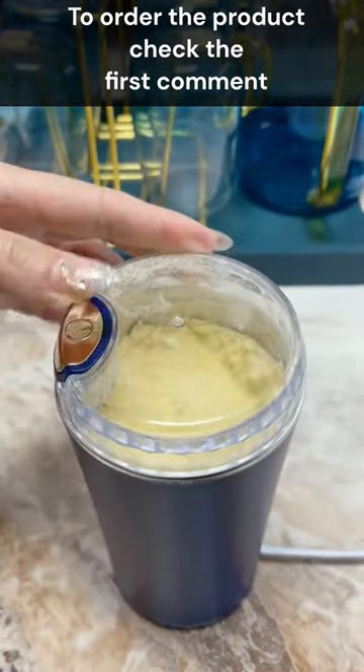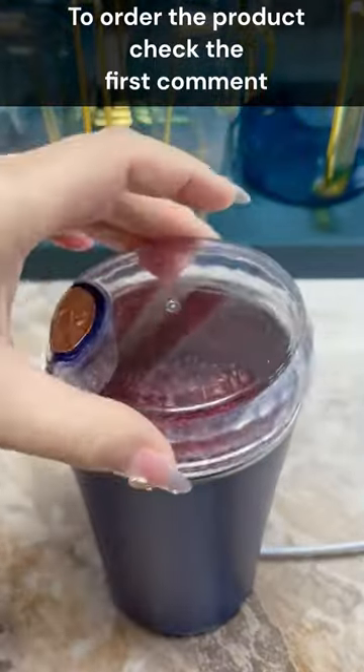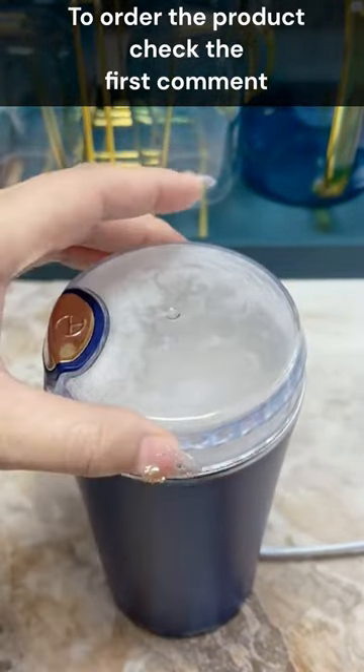It guarantees super fine grinding, eliminating slow grinding and uneven coarseness.